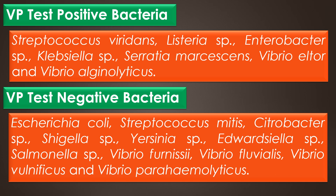Some examples of VP test positive bacteria are Streptococcus viridans, Listeria species, Enterobacter species, Klebsiella species, Serratia marcescens, Vibrio eltor, and Vibrio alginolyticus. Some examples of VP test negative bacteria are Vibrio fluvialis, Vibrio vulnificus, and Vibrio parahaemolyticus.